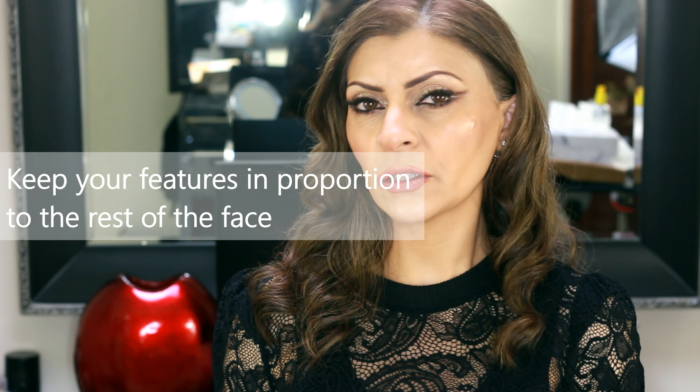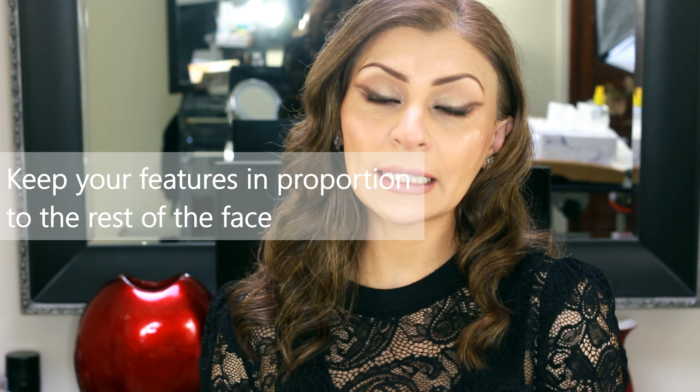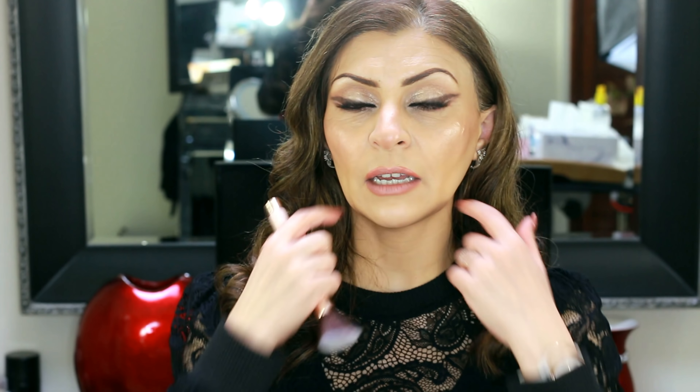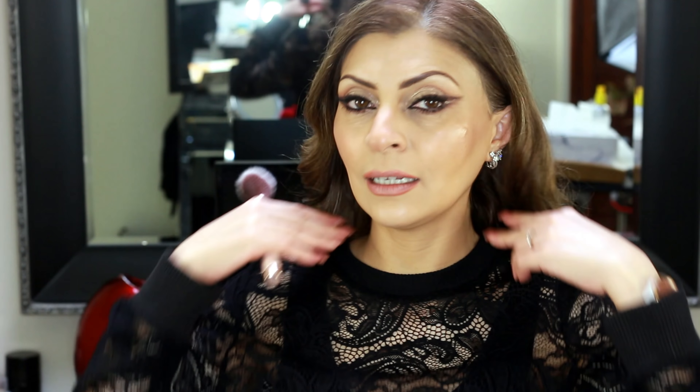At the end of the day what we have to keep in mind is to keep the face in proportion. If you've had a nose job done and your surgeon has followed the golden ratio rule, then they would have already taken into account the size and shape that would suit your individual face the most. Therefore there's really no reason for you to contour the nose. I also see a lot of people just contouring for the sake of contouring underneath their jawline. If you have a double chin or some sagginess around the sides then by all means do that, but if you're young with nice taut skin and a tight jawline then there's no need for it.